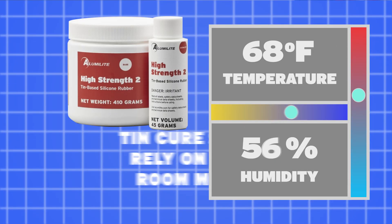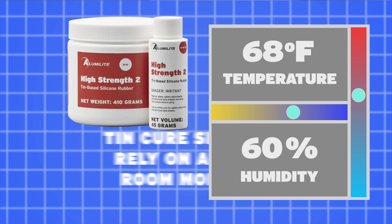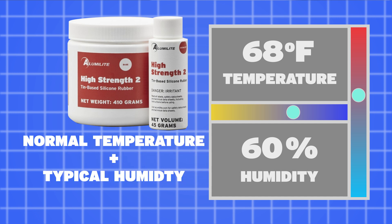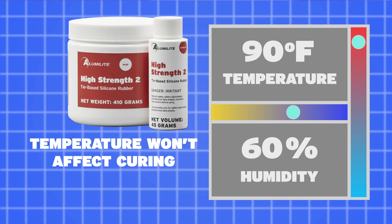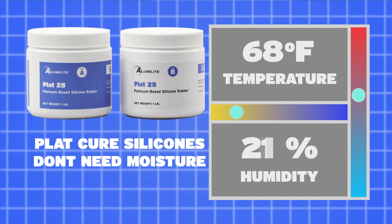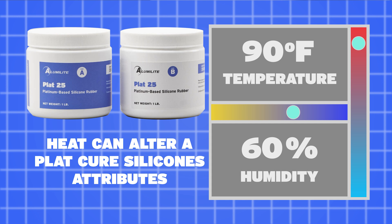Knowing how the different types of silicones cure will help us determine what factors in our space will affect our cure times and mold properties. Since tin-cured silicones rely on ambient moisture or condensation, we'll want to make sure that we let them cure in an environment that isn't too dry. Normal room temperature and typical humidity will work just fine. Adding heat to tin-cured silicones won't have a useful effect. Platinum-cured silicones do not rely on any moisture to cure and can be treated with heat at certain times in the process to alter the attributes or extend the life of our molds.